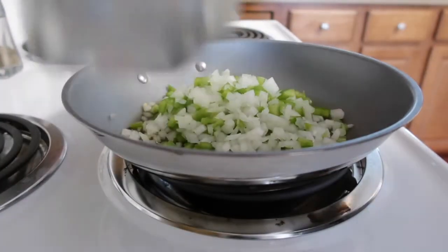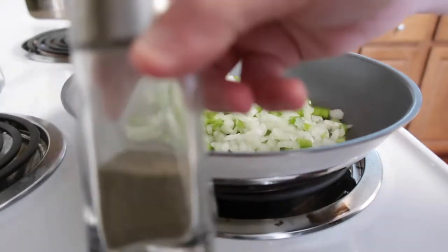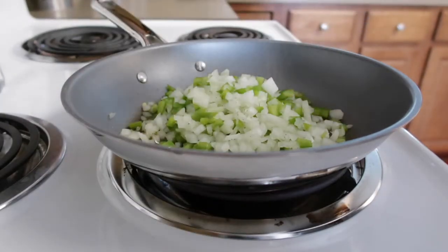I'm seasoning my vegetables with salt and pepper. I add a ton of pepper — I don't know about you guys but I use a lot of pepper in everything.